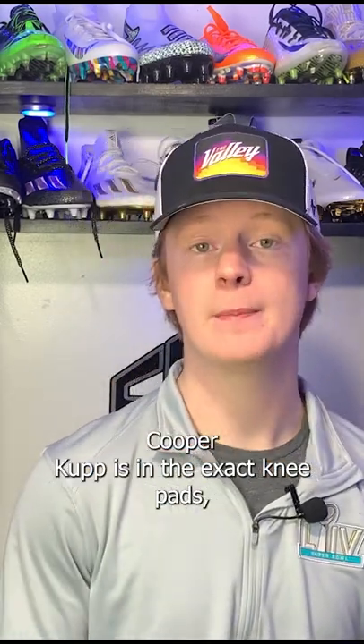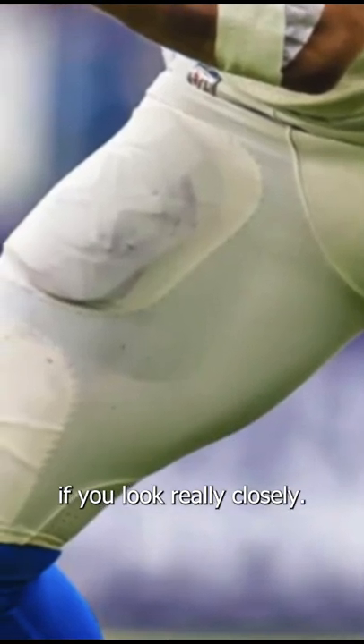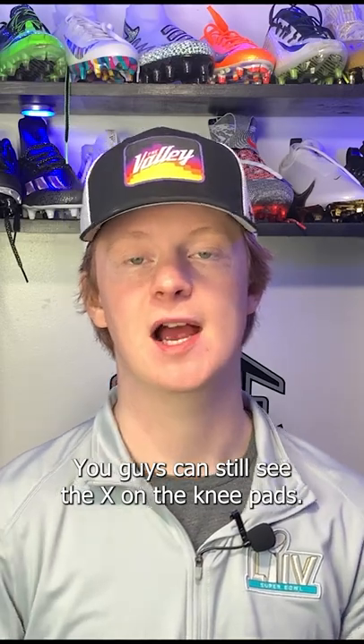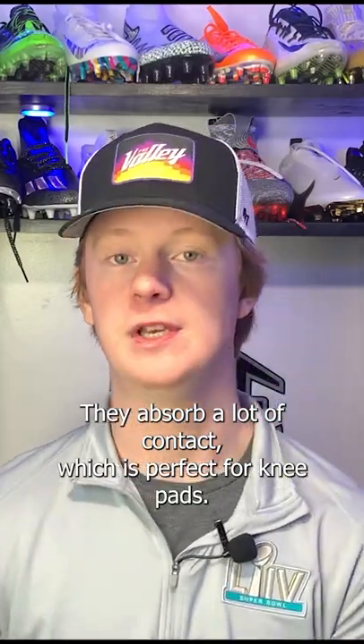Same story with the knee pads — Cooper Kupp is in the X-TEC knee pads. You can see the little X if you look really closely; it's not as defined as on the thigh pads, but you can still see it. These are super thin but super protective — they absorb a lot of contact, which is perfect for a knee pad.